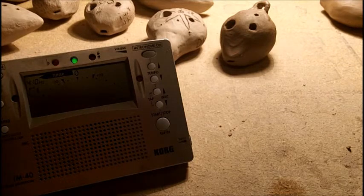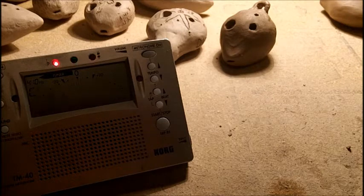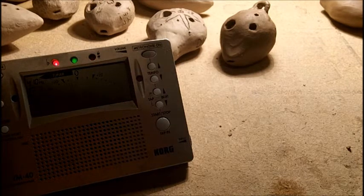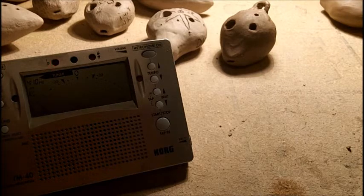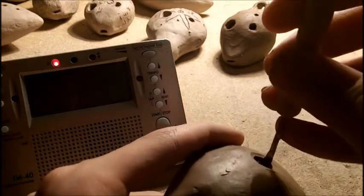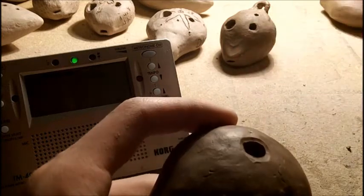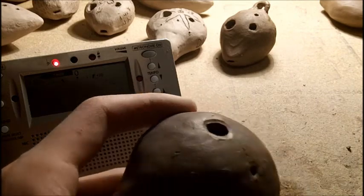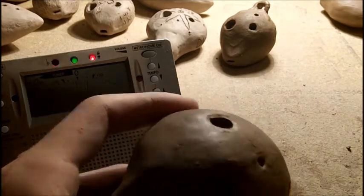Well, a trick to do is blow harder. See how it basically stays C sharp? Now blow softer, really soft, and it's C. So that tells me that I need to take a little more clay out, so if I blow harder or softer, it stays C sharp. It doesn't change to C when I blow softer — if I blow softer it should still be about C sharp, and if I blow higher, about C sharp.